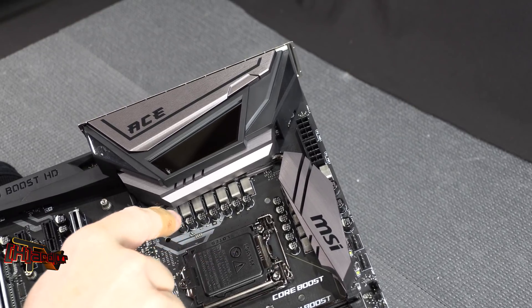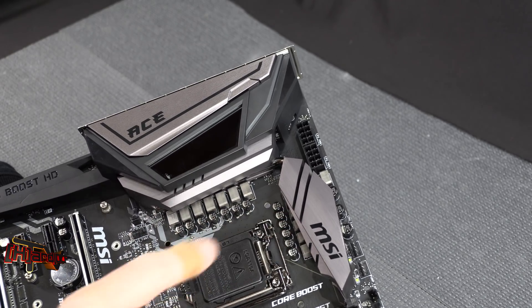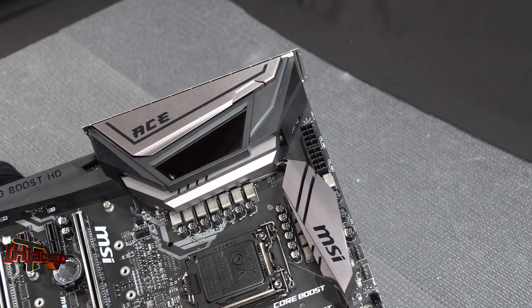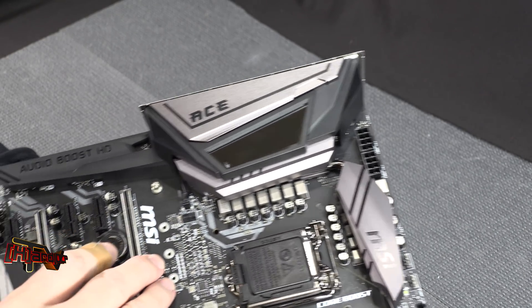For the VRM power on the ACE, we've got a 13-phase VRM. There's a nice clean slot area with fan headers spread around the board.